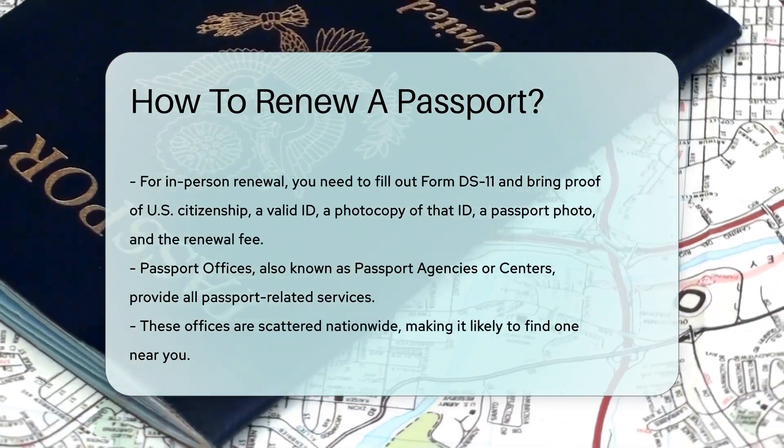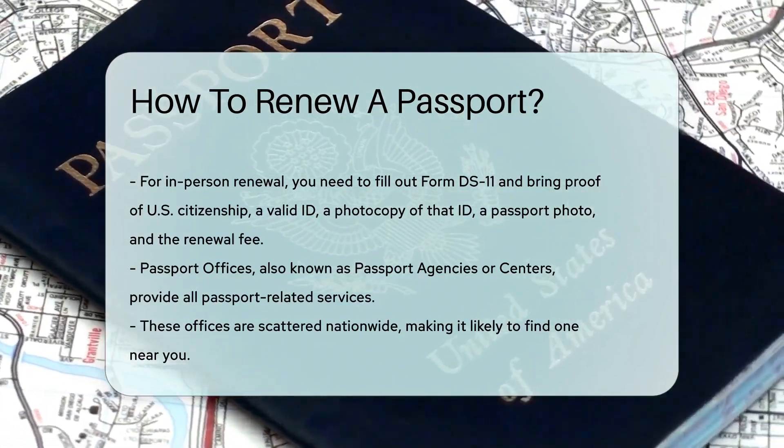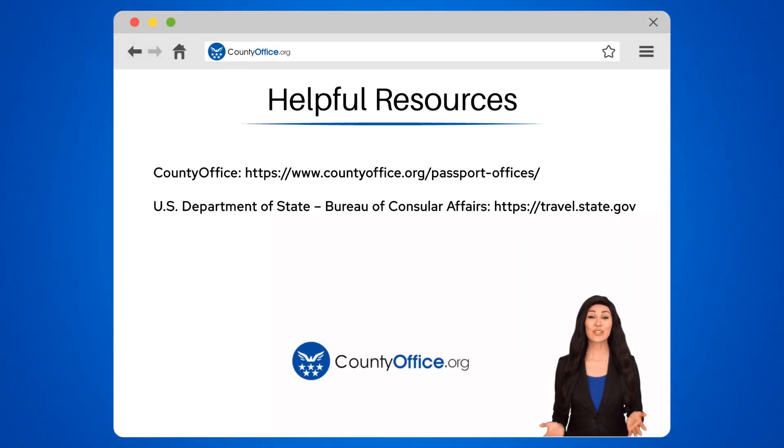These offices are scattered nationwide, so you're likely to find one near you. To learn more, check out these links, which you can click in the description below. And feel free to comment your questions. We're here to help.